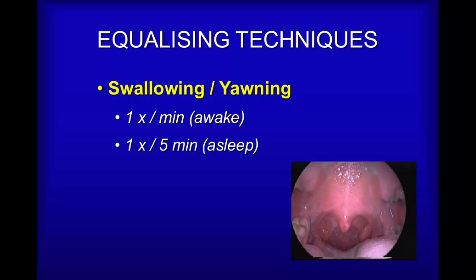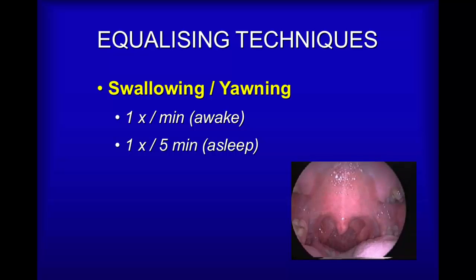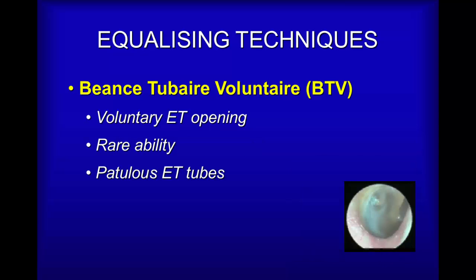This is what happens when you swallow: the soft palate pulls upwards and in the process it actually opens the Eustachian tubes. You may want to try that now — just pinch your nose and swallow and you may notice a change in your ears. We'll explore this again when we look at the Toynbee technique in a moment.